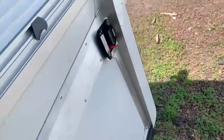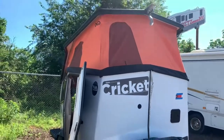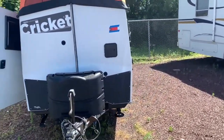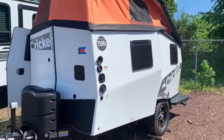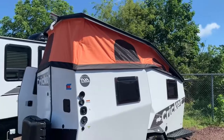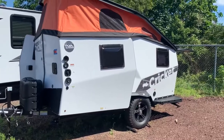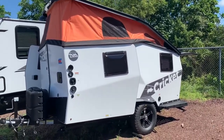So this is the 2021 Taxa Cricket here at Fretz RV of Sourington, Pennsylvania. Again, my name is Bronson. If you have any more questions, feel free to reach out — I'll be glad to help. Let me know in the comments or give a call out to the dealership and ask for me. Make sure to like the video if you enjoyed, subscribe to keep up with our further content. I hope to bring you folks many more videos here to the channel. I'll see you in the next one. Thanks.